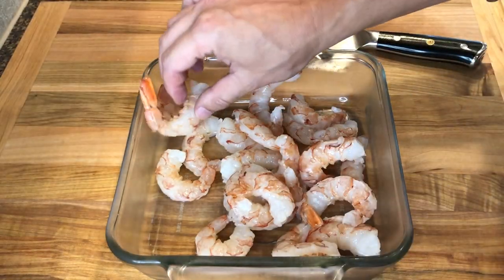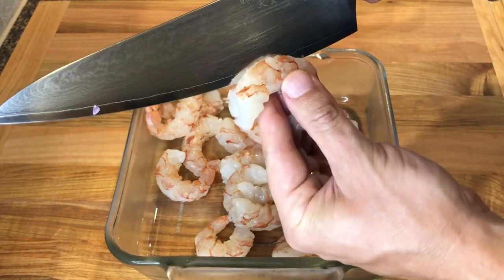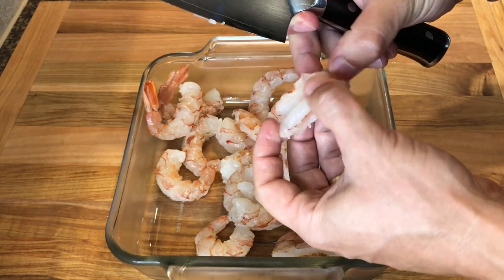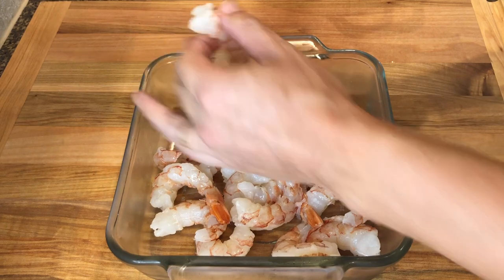Now to the coconut shrimp. We'll be using one to one and a half pounds of large prawns that are clean and deveined. If only making coconut shrimp, keep the tails on, but for the tacos it's better to remove the tails. I also like to run the knife down the center of the shrimp and cut it halfway through to butterfly it and increase the surface for the crust.